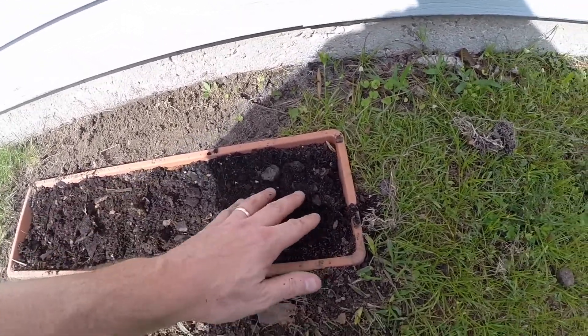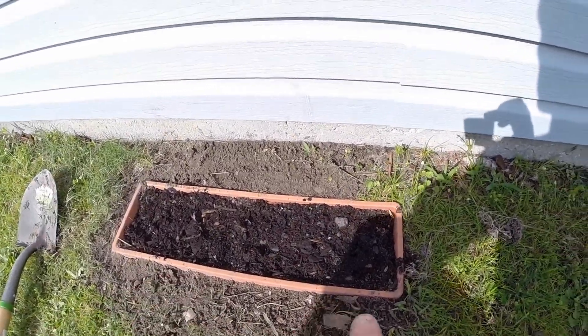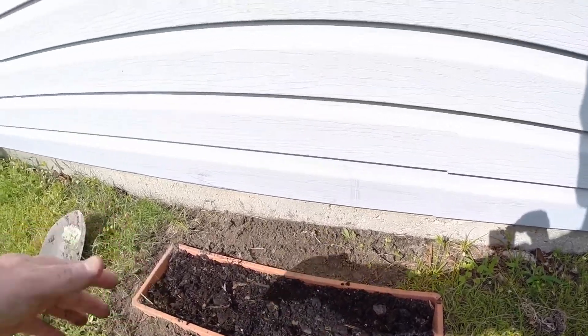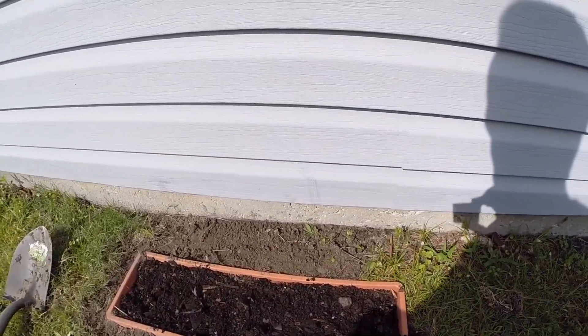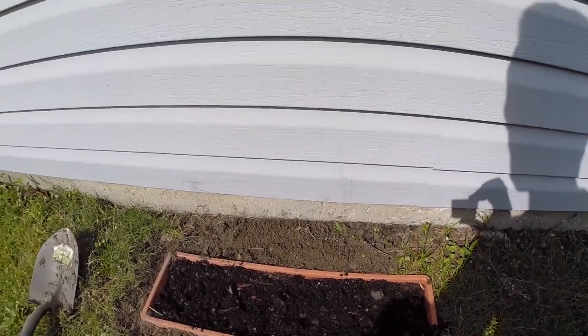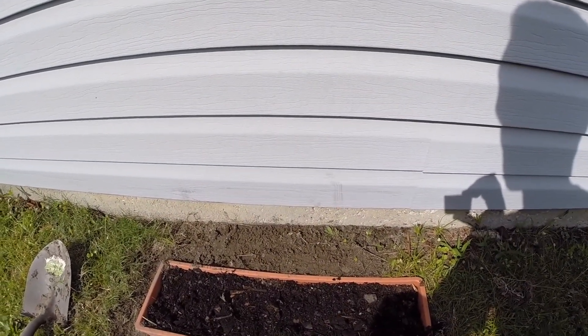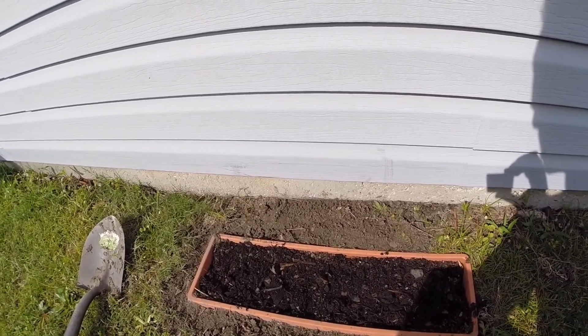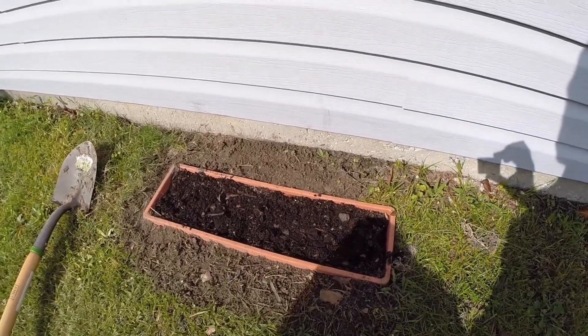We'll keep watering it. When they start growing I'm going to put in an eye bolt or something — one, two, three — and then run the strings up to the gutter, and hopefully that'll get some of this crazy sun off of here and help keep the garage a little cooler. Let's throw some water on there.